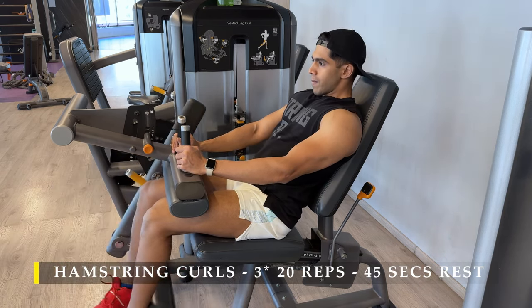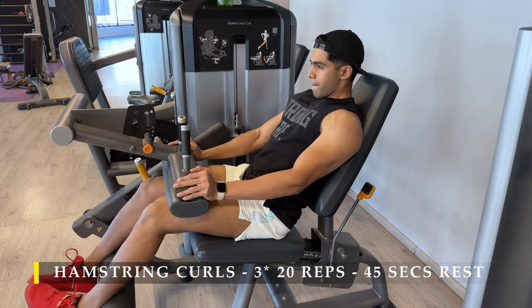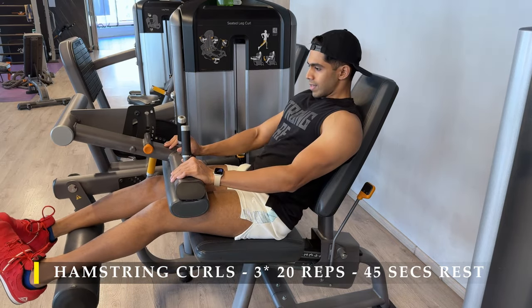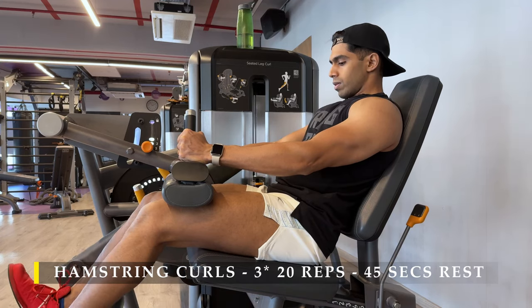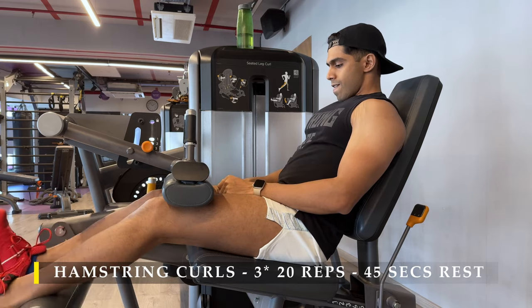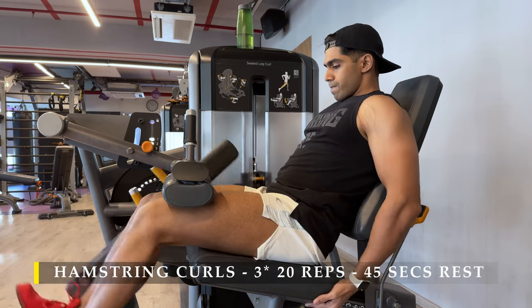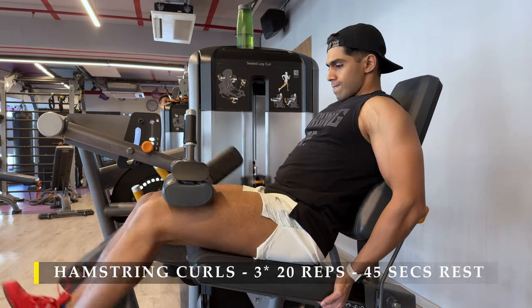I don't have a lying hamstring curl, but in my experience the lying version often causes a little bit of lower back tightness because when I lift heavy or control the weight I start using my lower back a lot. Here my back is locked in and well supported, so I can only focus on my hamstrings. I can achieve a complete stretch, get the legs as straight as possible, hold there for a second, then bring them down with a little explosiveness and come up as slowly as possible.